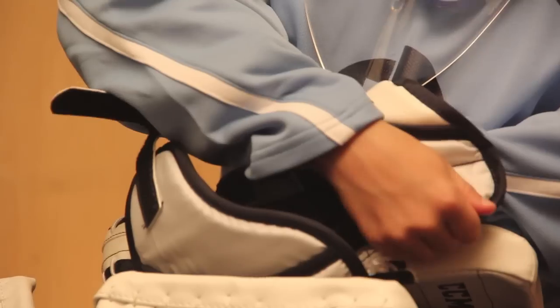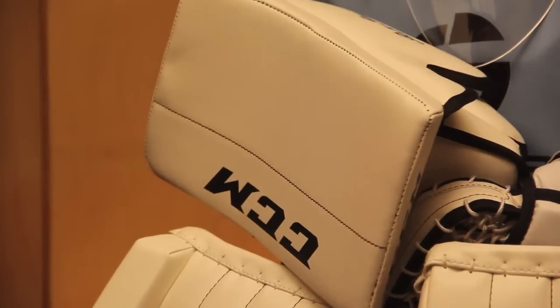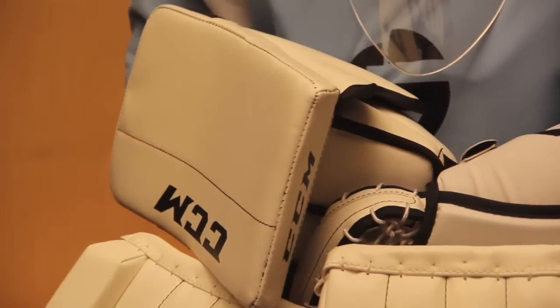The gloves are the last thing that a goalie puts on. Due to the fact that the catch glove has multiple straps to attach over the goalie's hand, it's a good idea to put this glove on first before putting the goalie blocker on.